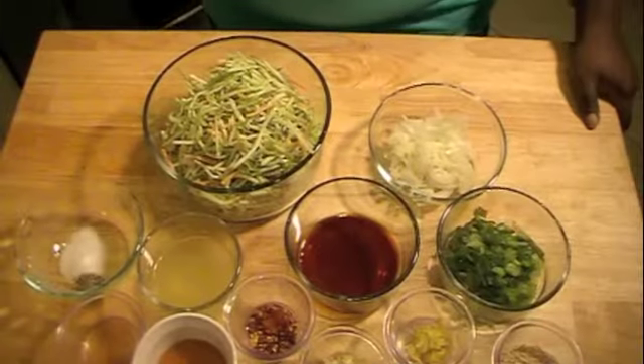Also, if you like stir fry, give this recipe a thumbs up. Alright guys, let's begin. So for this recipe,